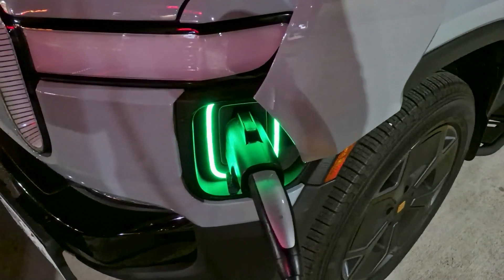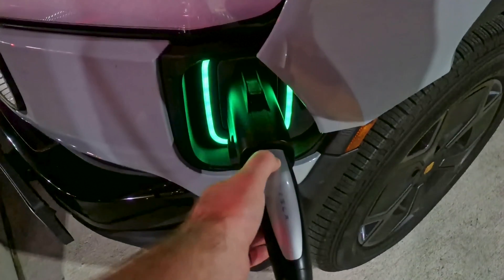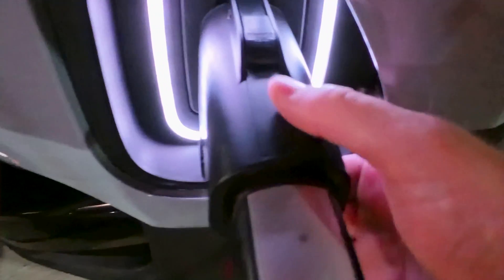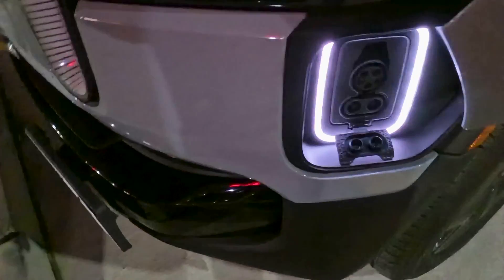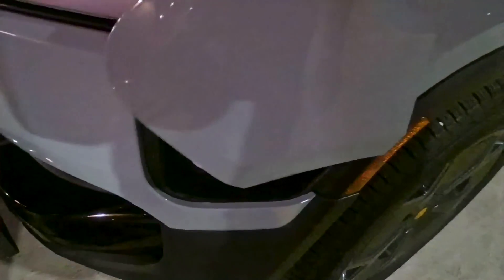When we're done charging, there's another specific procedure to follow. To stop the charge on the Tesla Supercharger, there's a little circle on the handle — press that, the light turns back to white, hold the trigger down, and then you can pull it out. Once the cable is out, hang it back up, then remove the Lectron adapter. After the adapter is removed, close the charge port — and we've successfully charged.